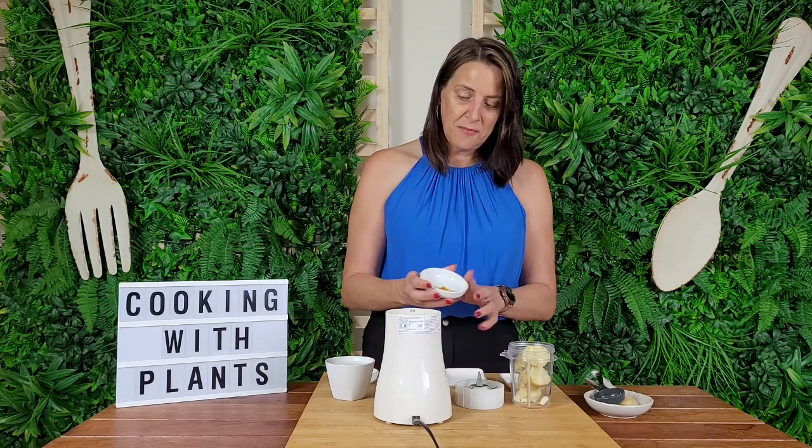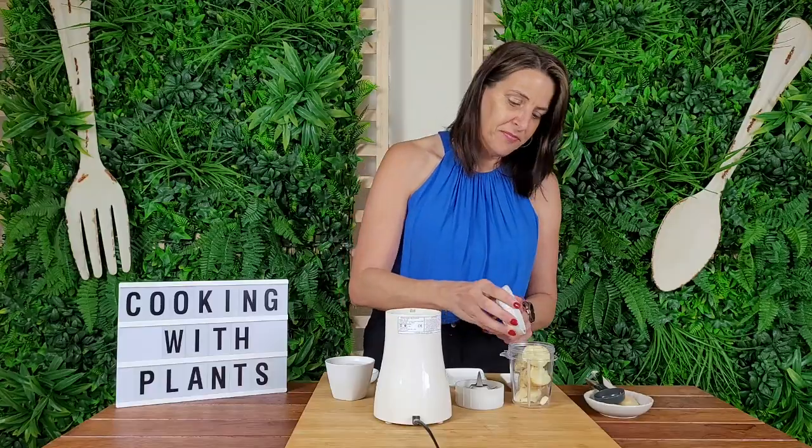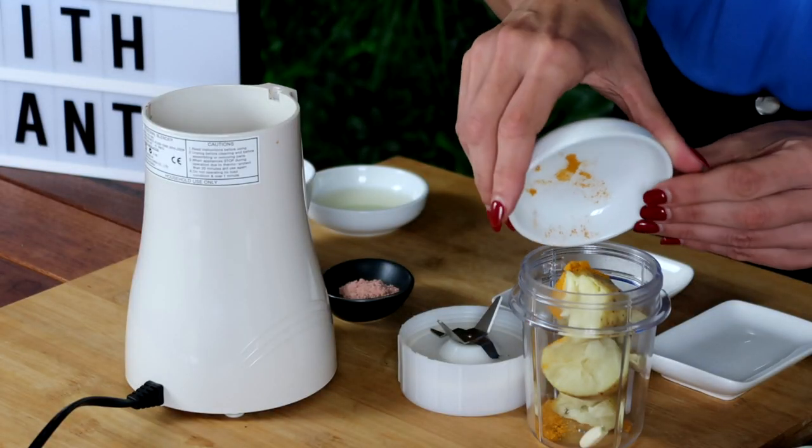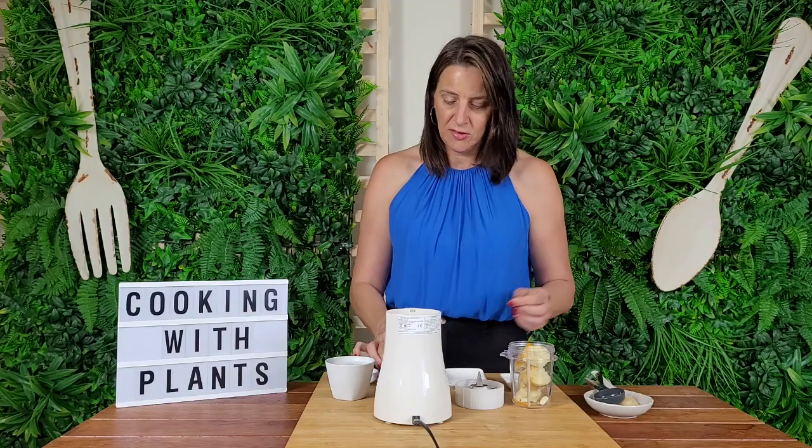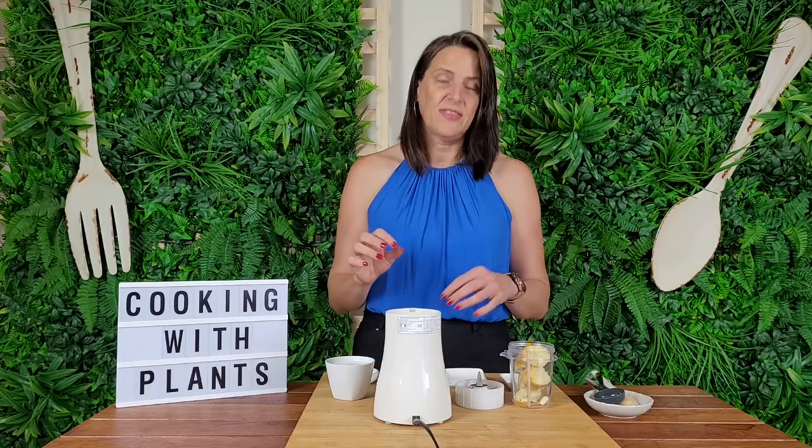Then I've got about a quarter of a teaspoon of turmeric powder also going in. If you wanted to, you could use saffron as well — just soak some saffron threads and use some of that liquid in here; that would be amazing too.